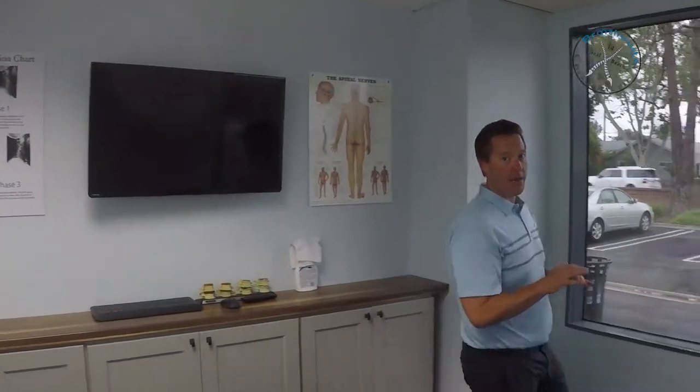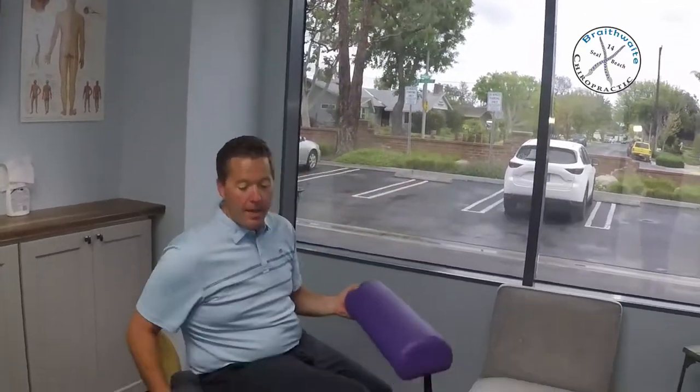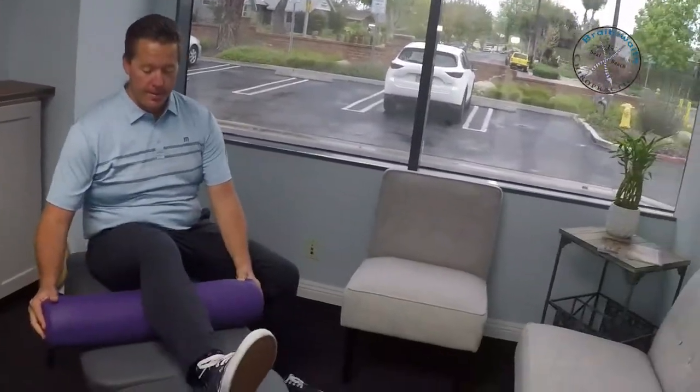The setup is going to be almost identical. You're going to get a towel, fold it in thirds, roll it up. If you have a bolster at home or something that is already about six inches in diameter, feel free to use that. Go ahead and have a seat wherever you're going to do this exercise.